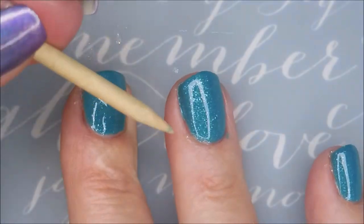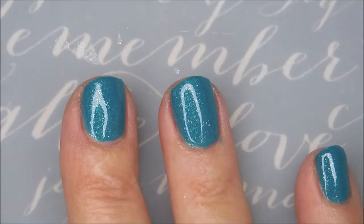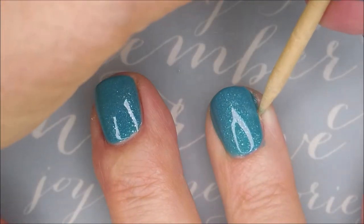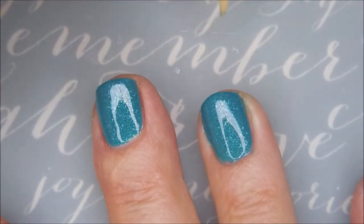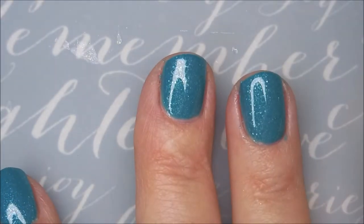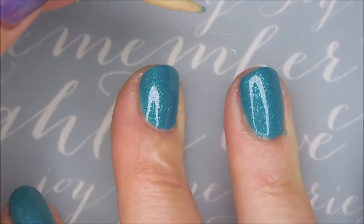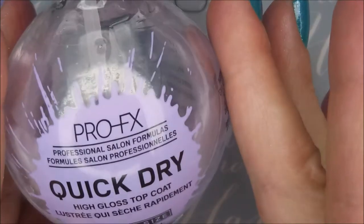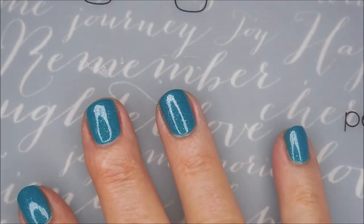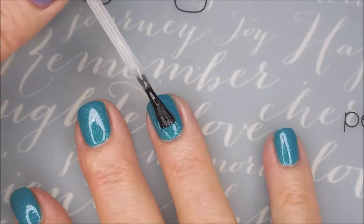Hi, Woody. They build up like that — I don't want to drag the polish across the top. Woody getting a workout today. He is so busy. Got some more on the other side. I'm going to top it with some of the Pro FX Quick Dry Top Coat, get it to dry down so that we can do some stamping.